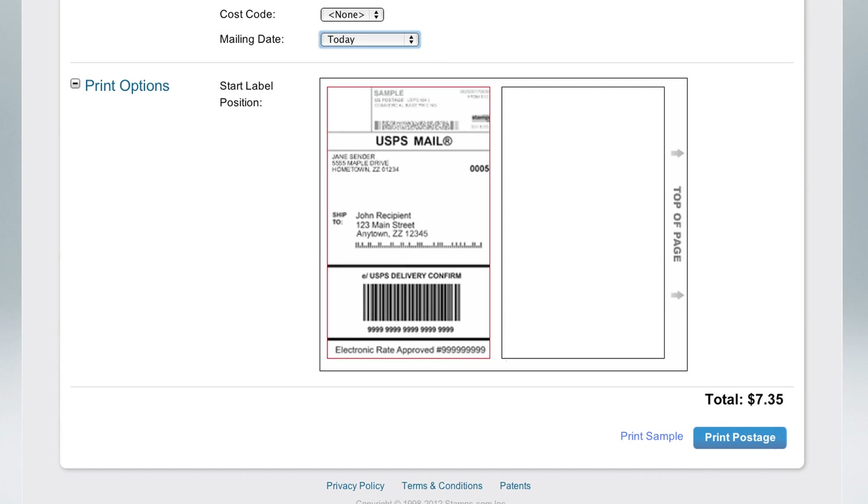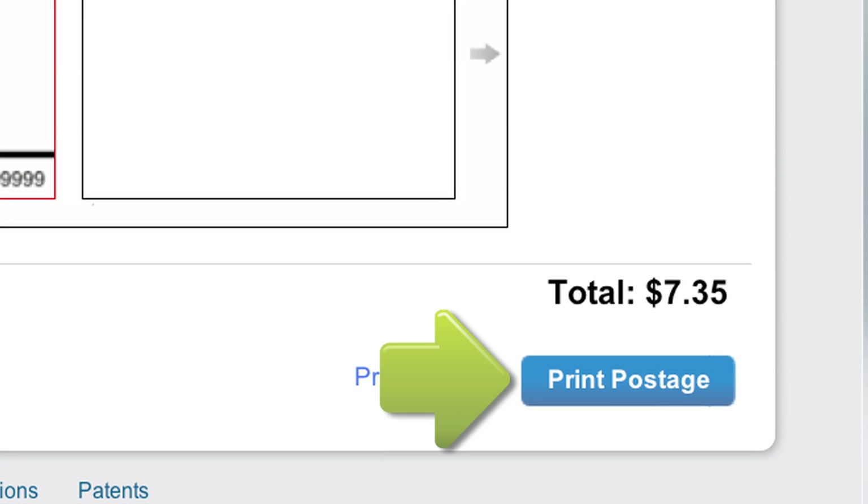Now it's time to print your shipping label. Load your label sheet or plain paper into your printer. Make certain your label sheets are loaded correctly and the correct print tray has been selected. Now simply click Print Postage.